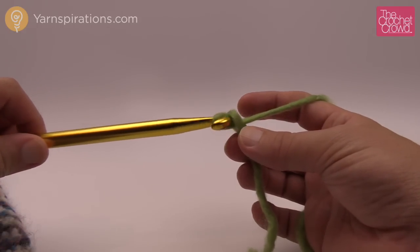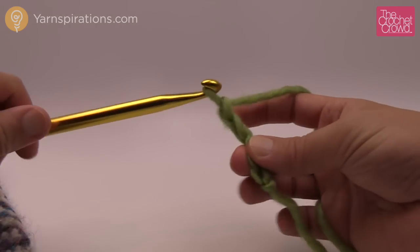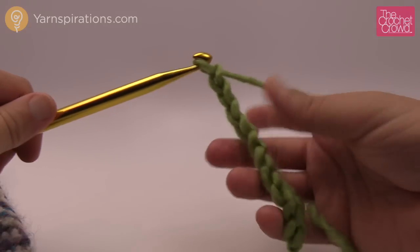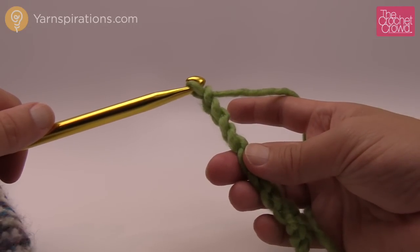We're just going to make our chain as normal — 1, 2, 3, 4, 5, 6, 7, 8, 9, and 10. You're going to go all the way to 37, so go to 37 and meet me back here in just a moment.